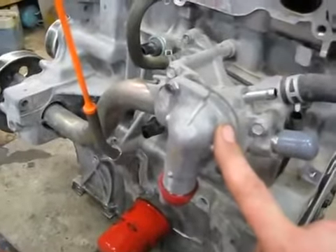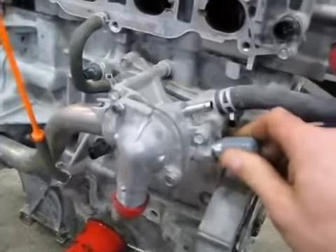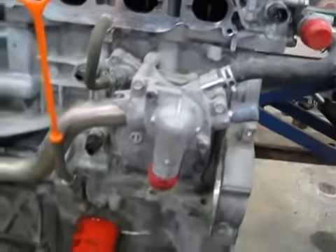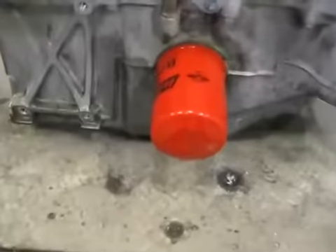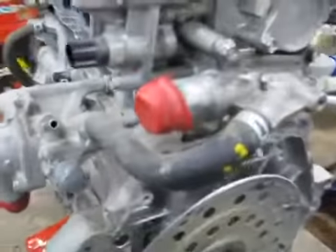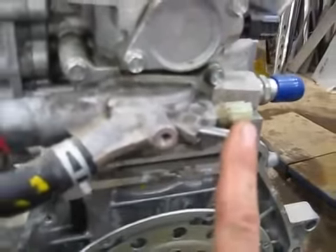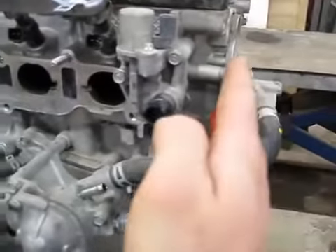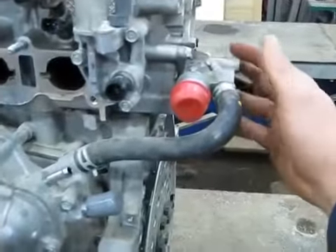Here we have the thermostat housing and your hoses that are going to go to your heater core. I live in Minnesota, and last week we had wind chills with negative 50 degrees, so my airplane is going to have a heater core inside the cabin for good clean carbon monoxide-free heat. Here we have your oil filter integrated into the oil pan. On this side we have a coolant temp sensor and some more throttle body coolant passages. I'm going to eliminate and redesign this so it's more narrow and doesn't stick out as far.